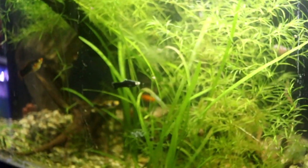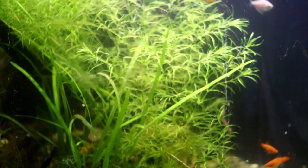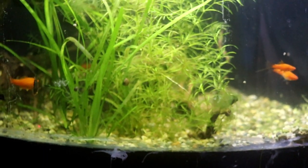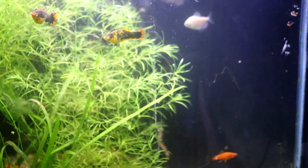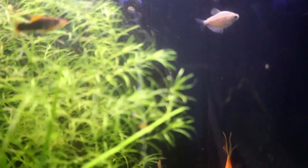This tank we come to here is my 54 gallon plywood tank. This has a mixed variety of swordtails in it. There are a couple of rainbow fish in there hiding out towards the top, still a couple of apistogrammas in here as well as white skirt tetras.